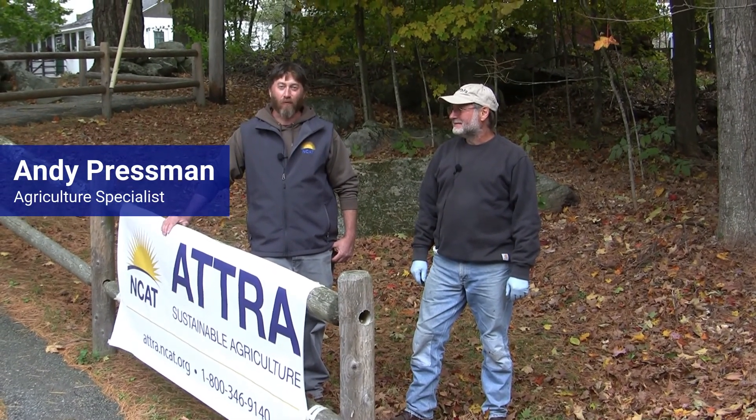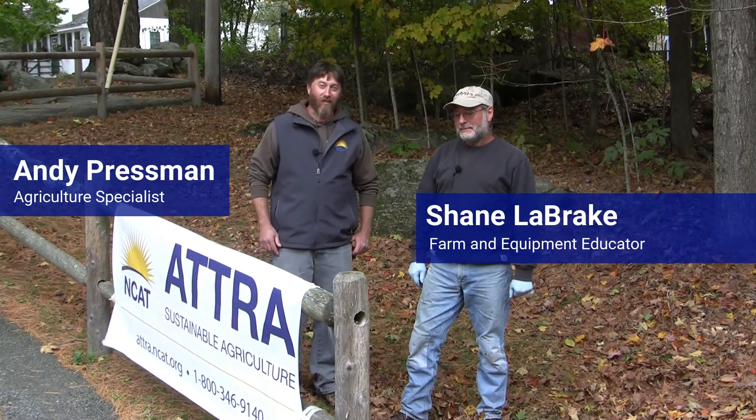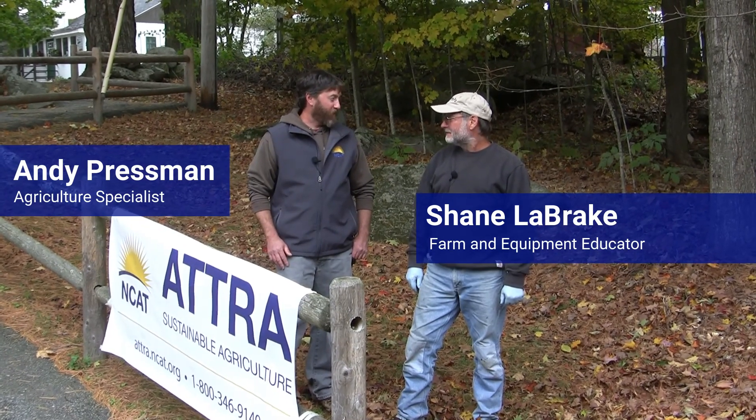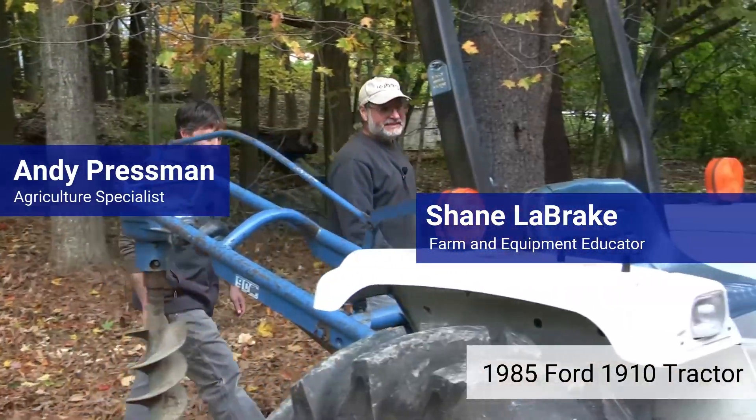Hi, I'm Andy Pressman, Agriculture Specialist with NCATS Atra program, and with me is Shane Labrake who is a farm and farm equipment educator. In this video we're going to learn how to change the air filter on a tractor. Thanks Andy. Let's go take a look at the filter on this Ford 1910 from 1985.